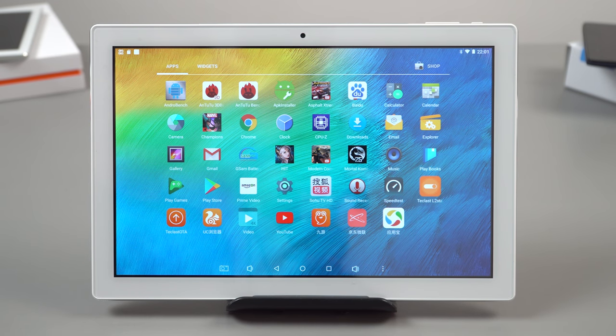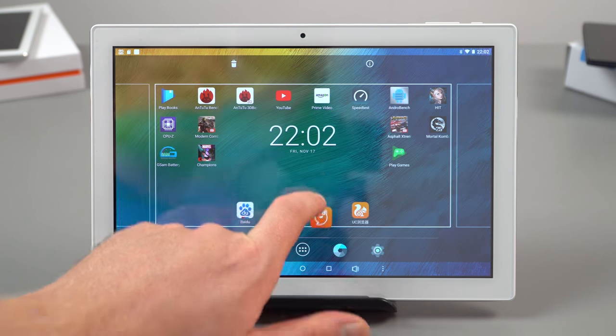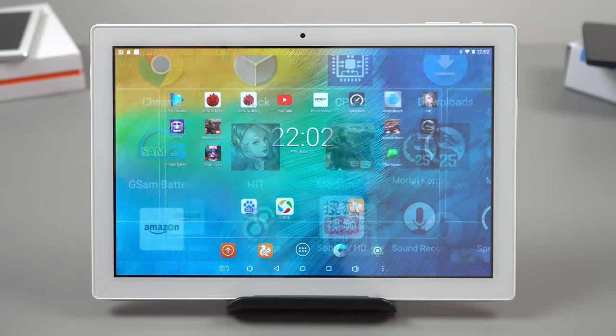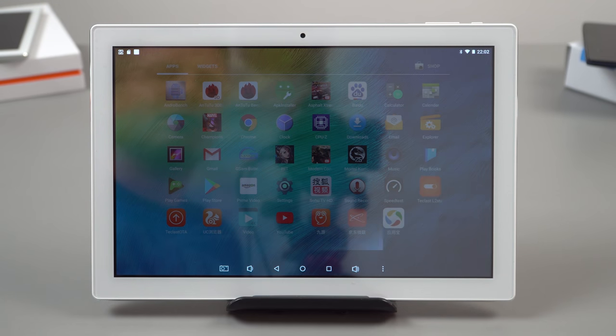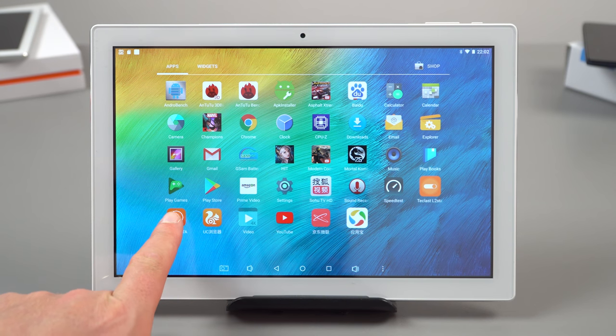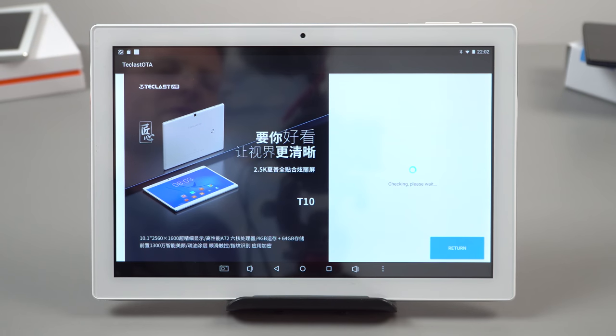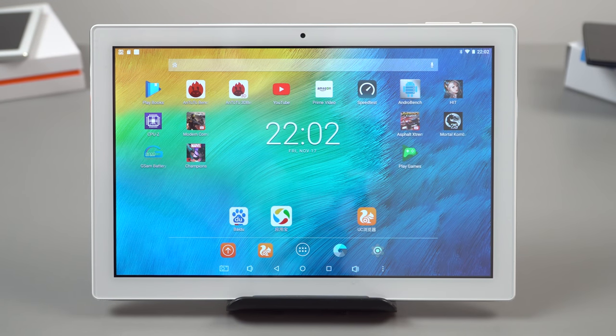It's running Android 7.1.2, which isn't the latest version but is good to see, since many tablets in this price range still ship with Android 6 or even 5.1. There's some bloatware — about five or six apps — but they can be uninstalled, leaving you with a basic stock Android launcher. There is an OTA update system and I've already received one update, though don't expect this tablet to ever get Android 8.